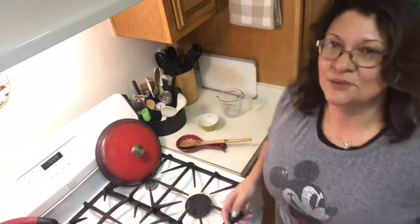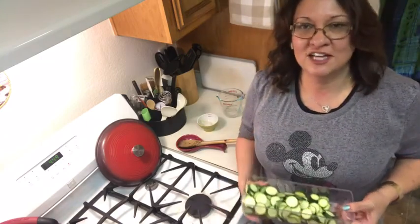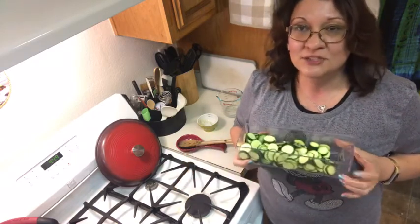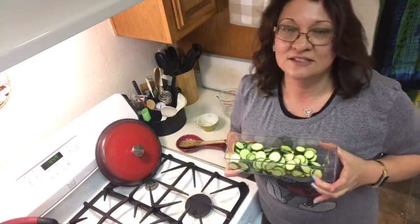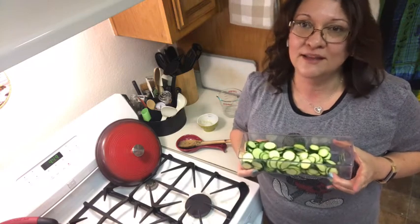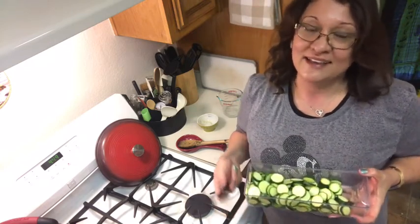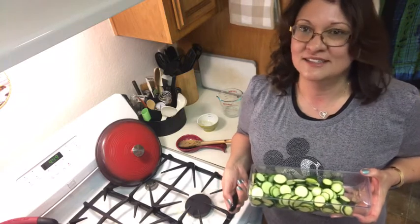This is what happens when you're doing something for the first time — I forgot to add the zucchini, which should have been part of that mixture. So I'm going to go ahead and sauté the zucchini separately and then add it to the mixture to make up for my mistake. Hey, sometimes you just have to fix things as they happen.